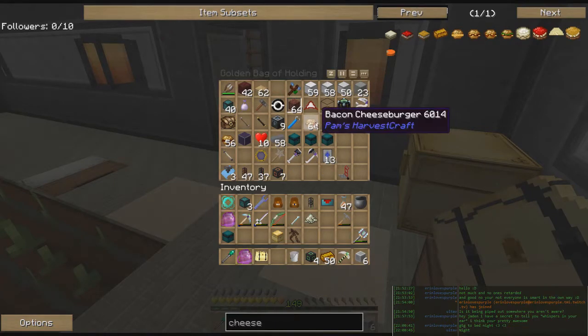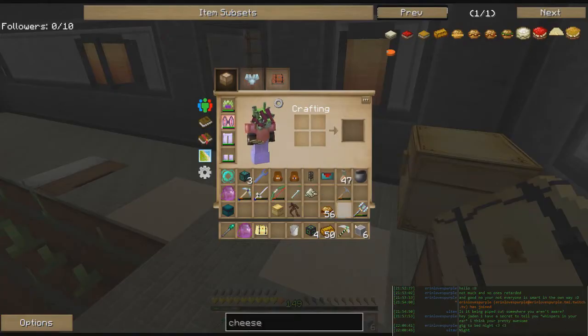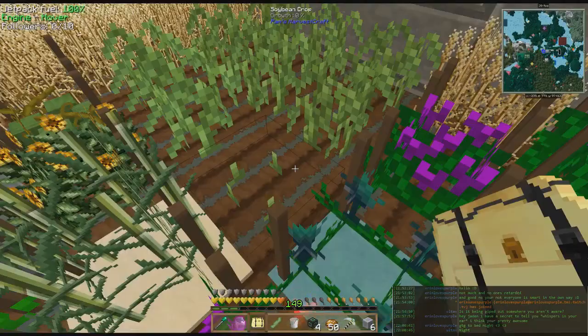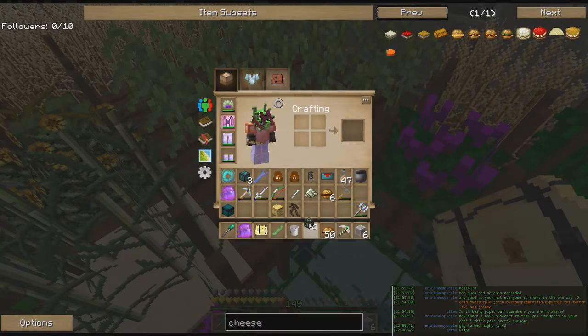In here I've got many many bacon cheeseburgers waiting for consumption and they're quite delicious. We're going to take these burgers and add cheese to them, and this turns them into cheeseburgers.